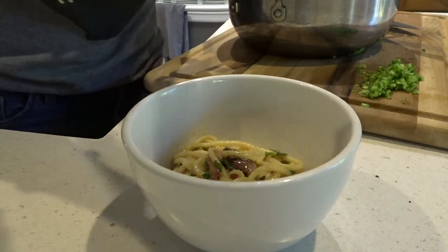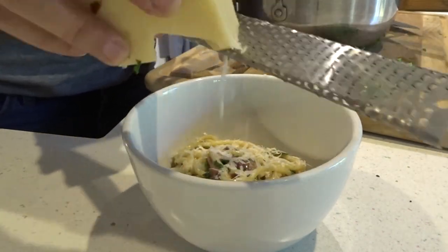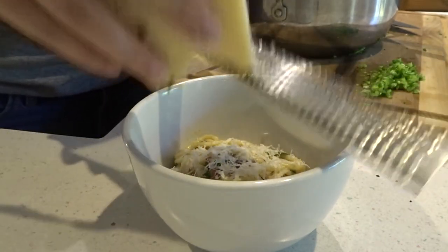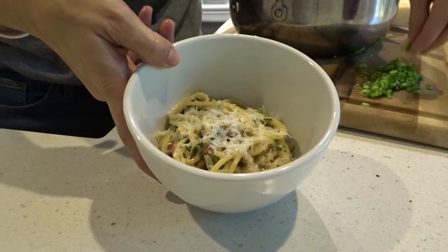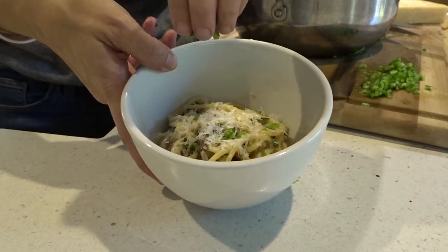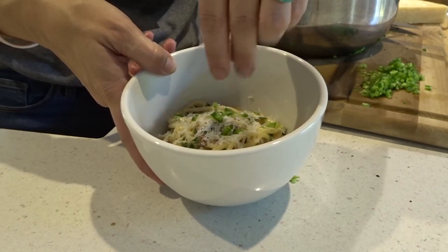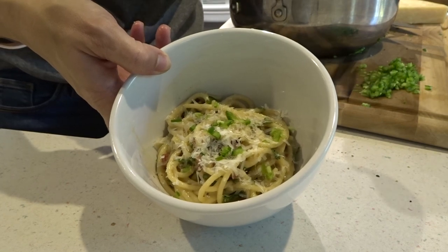Once plated, add a little parmesan on top — that's never bad and it makes it look pretty. Then add a little bit of finely chopped jalapeños, just to give everybody a heads-up that this is a spicy dish.